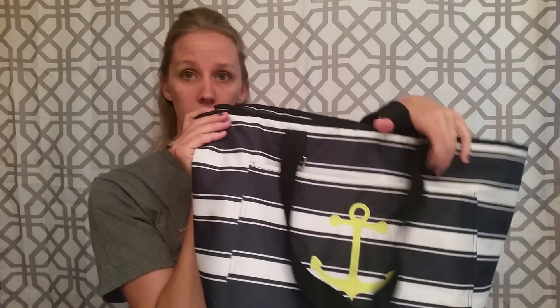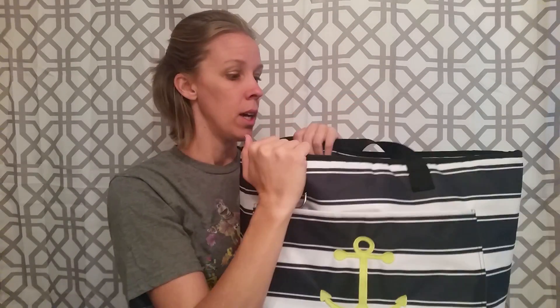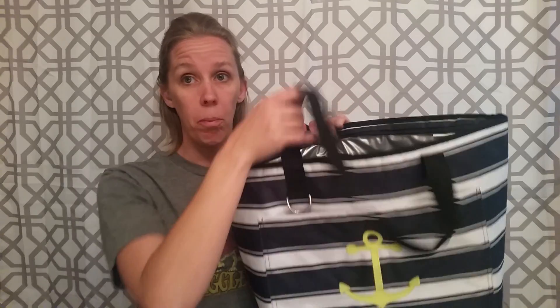The other thermal we have is the Totally Thermal, which is new for spring/summer this year. It's a great size — you can see it's huge. I take this to Sam's Club for grocery shopping, when we go on picnics, potluck parties, the beach, or the river. This is a great grab-and-go bag. Like I said, all the thermals have this pocket on the outside, so you can slip your coupons in there if you're shopping, or throw your keys and wallet in so you don't have to carry your purse as well.